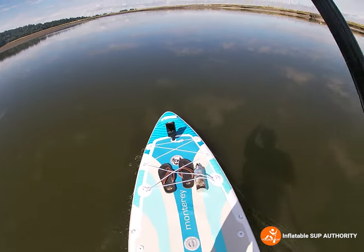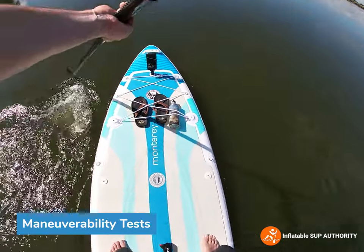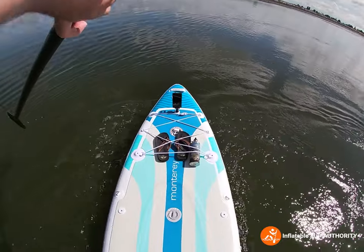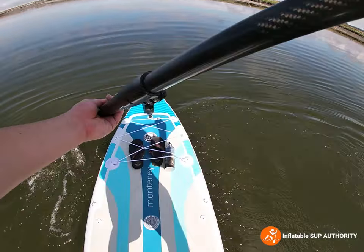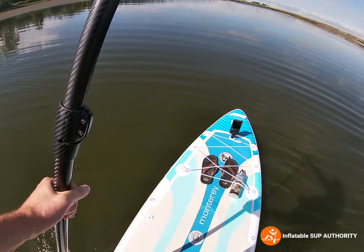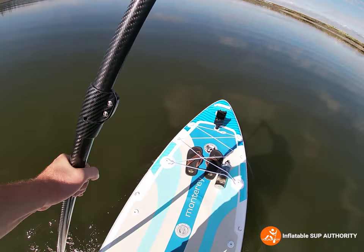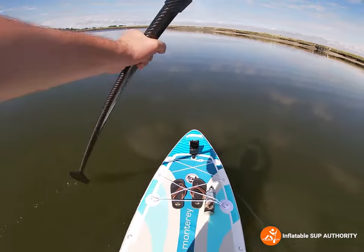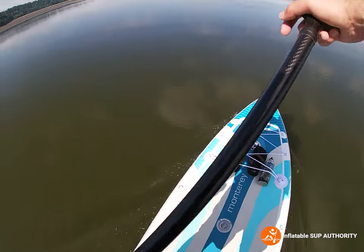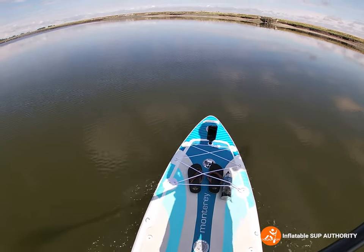Let's test the maneuverability of the Monterey. We're going to try doing a sweep stroke. The sweep stroke actually felt pretty good on this board. Obviously you do have to put a bit more effort into it because this board is a few pounds heavier and it is a foot longer — longer boards require a little more effort on sweep strokes. But this is actually not too bad. I didn't feel like I had to do too much effort, and when I was doing it, it felt stable throughout. No kickbacks, which is really good.